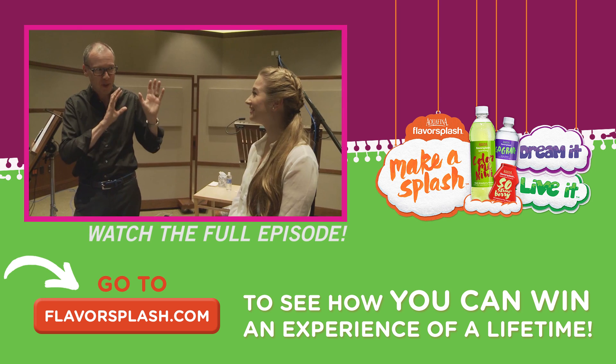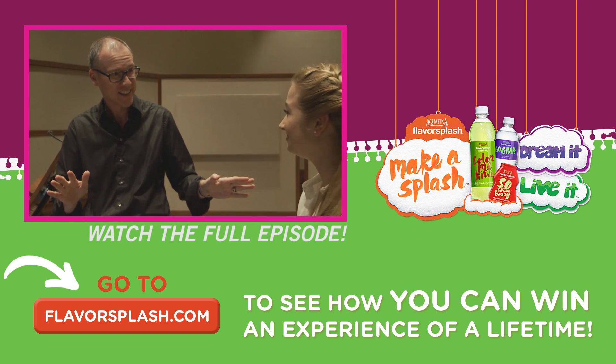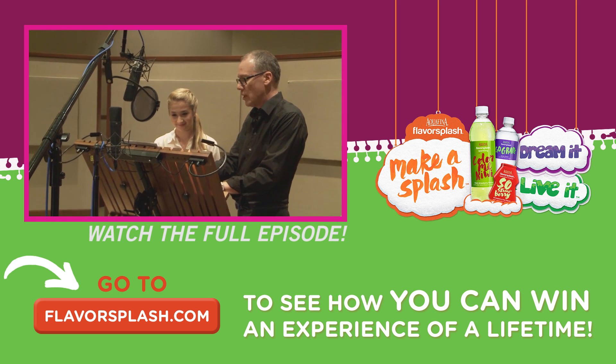So today we're going to put you on microphone, and we're going to explore what it's like to be a Boov — that's the name of our little aliens in the film Home. I'm going to do Steve's role, Captain Smek, and have you read Tip.